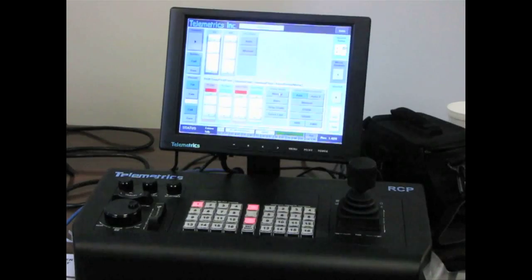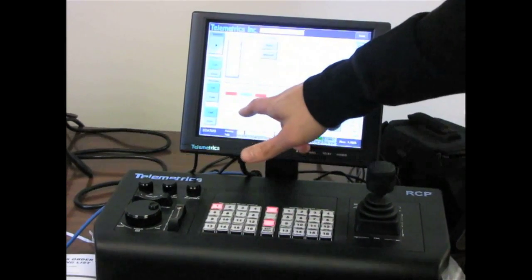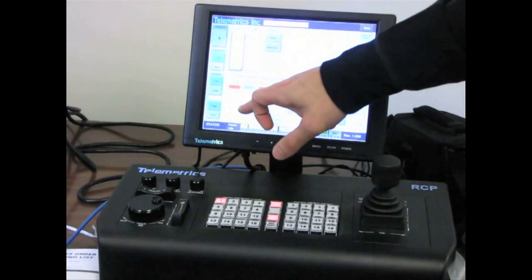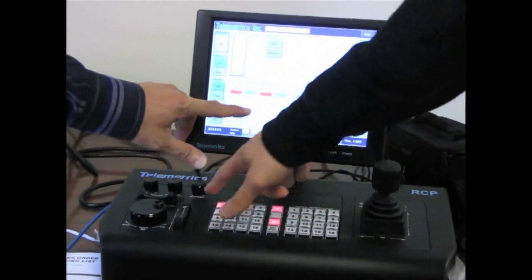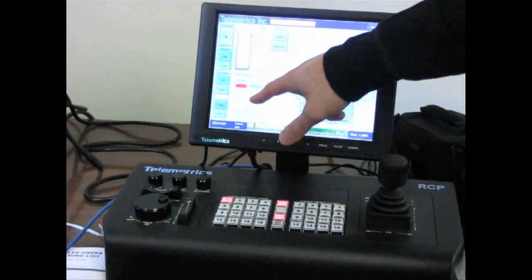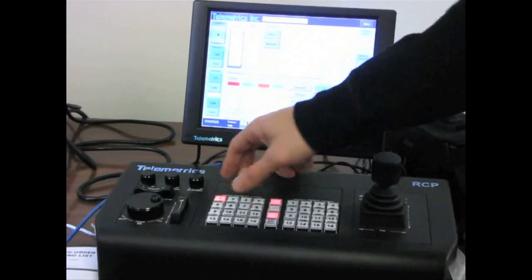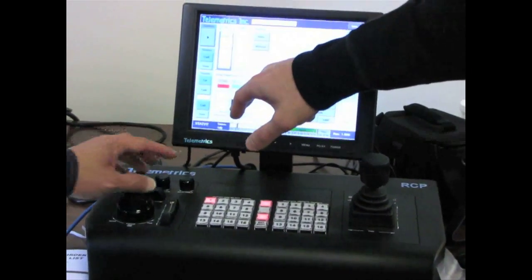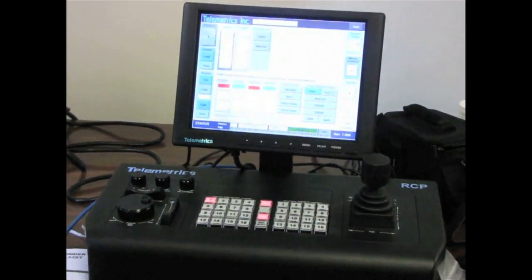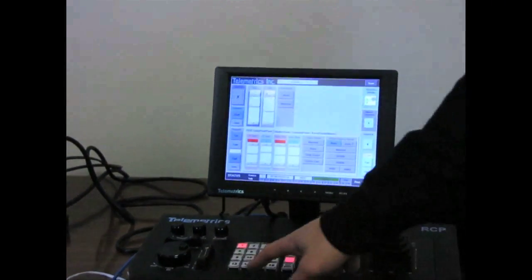The panel is meant to be used with just the touchscreen — no keyboard, no mouse. The up and down arrows are easy to click with your finger. You can also click above or below the slider for plus one or minus one. When you click on a control it highlights blue and you can use the selectable knob. Down here you also have camera select buttons, and on the side: save, call, cut, and fade. You have 16 preset positions you can save.